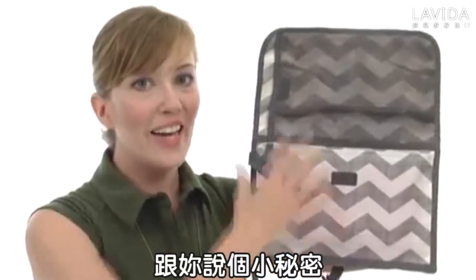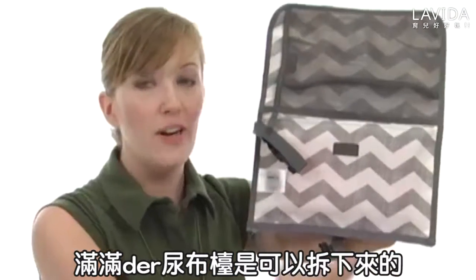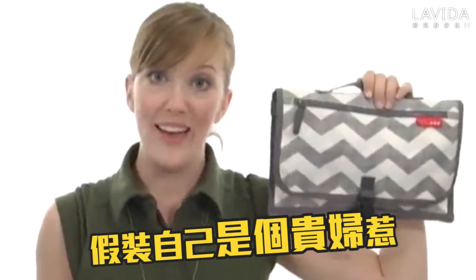Also, the entire top part of the changing station is completely removable with a zipper. So you can just carry this amazing little bag with you if that's all you happen to need that day.